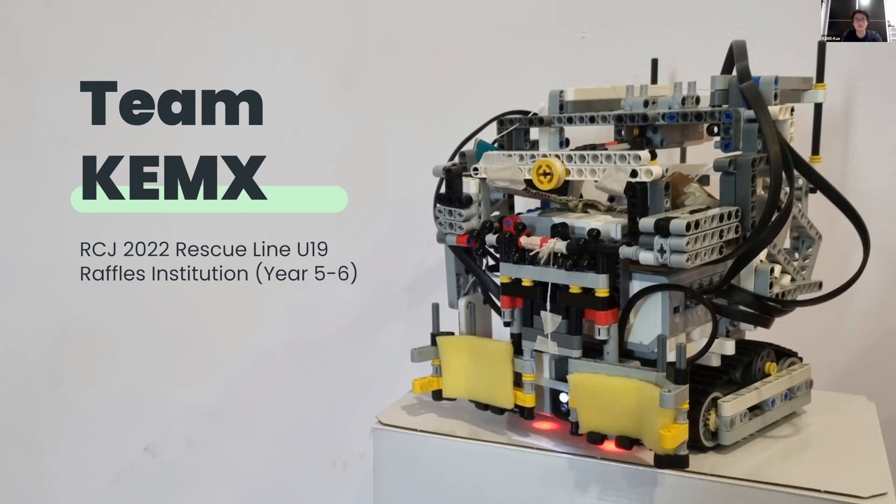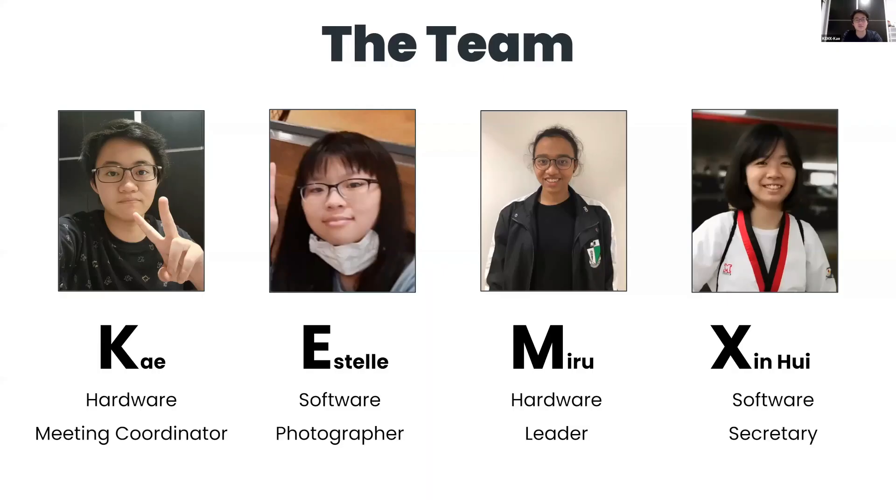Hello, we are team KEMX, consisting of K, Estelle, Miru, and Singh Hui.